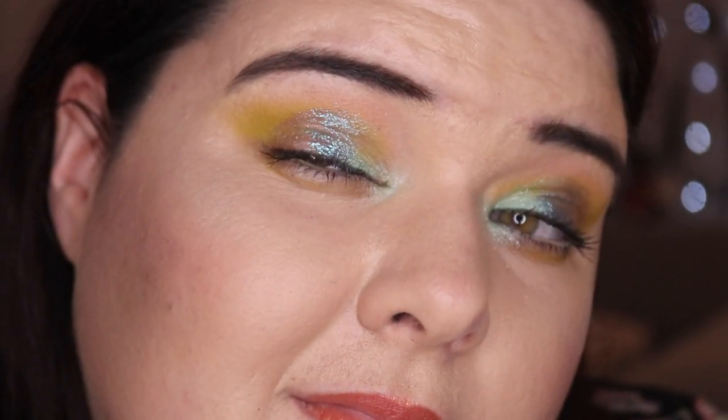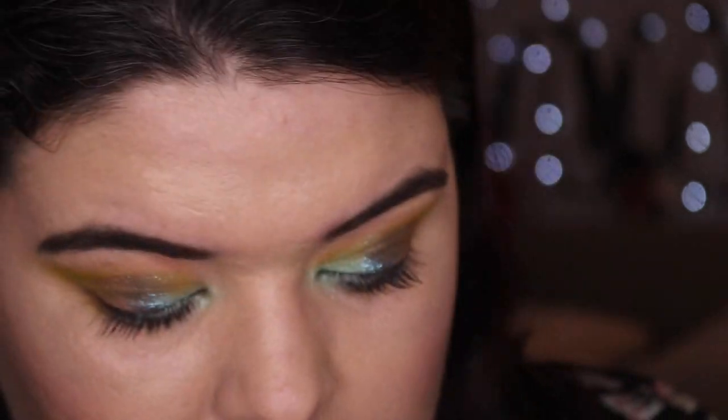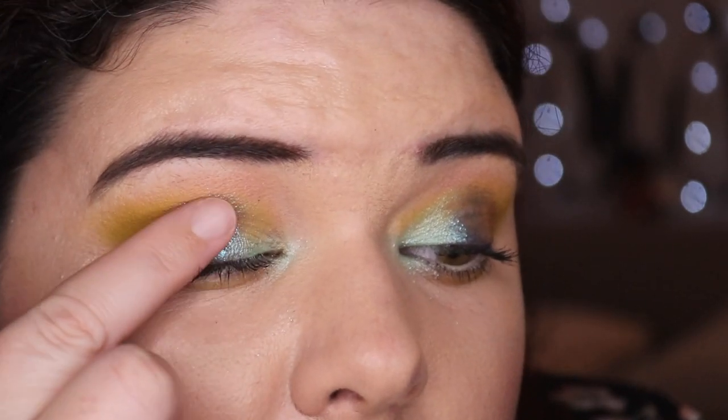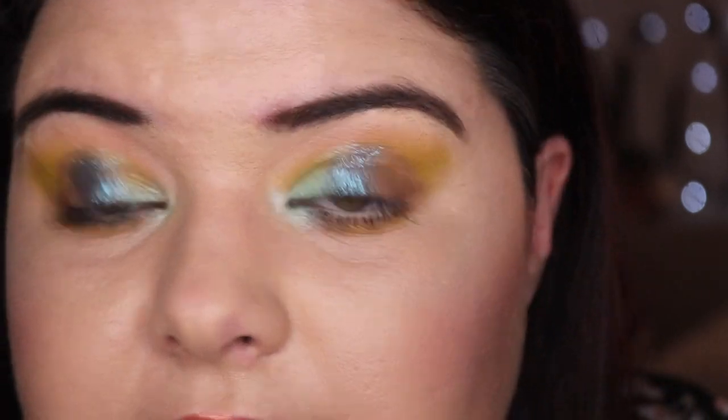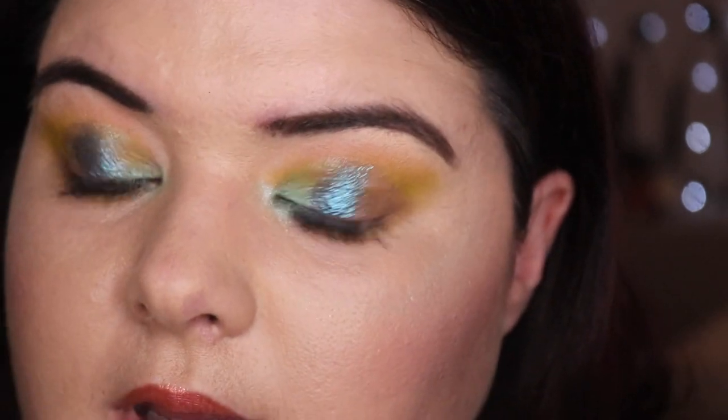We've finished all three looks — let me know what your favourite look was! Now let's touch on the idea of fade resistant and crease resistant. I'm actually coming back to film this review after editing all the footage. I've been wearing this look for maybe three hours — let me show you what's happened. It's creased, it's faded. I'll top up with a little bit more Tide Pool and Vitamin C so you can see how much it has faded.